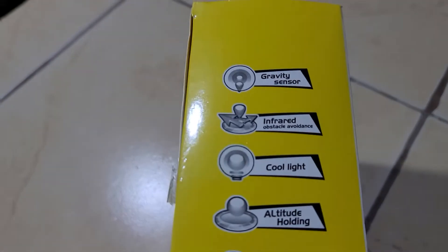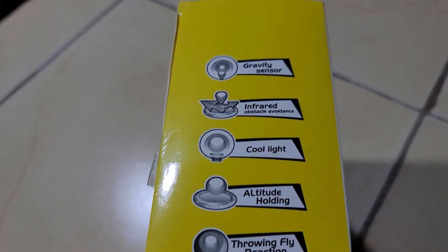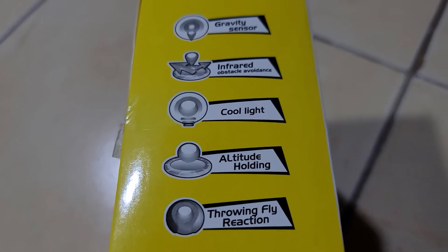These are the features: cool light, gravity sensor, 4x sensor, infrared control, cooling light, and altitude holding capability.